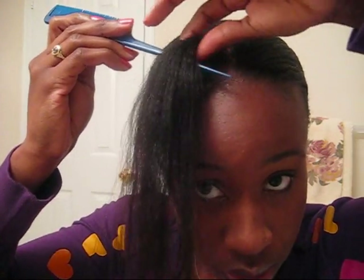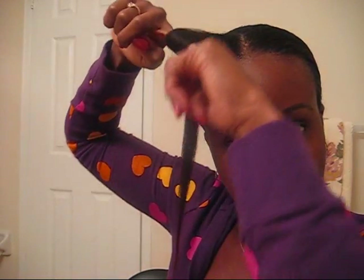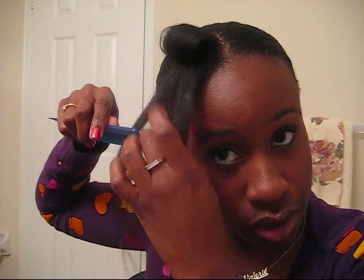Now we're going to unravel this front section and comb it out. We can do some pin curls in the front to make it more fluffy and curly, and just have a little bit more body. I do about three — two at the top and two at the bottom. Start at the top, get that rolling motion going, and secure it with a pin. Then split the sections in two.